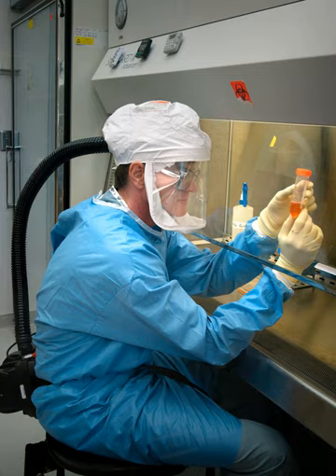A Biosafety Cabinet — also called a Biological Safety Cabinet or Microbiological Safety Cabinet — is an enclosed, ventilated laboratory workspace for safely working with materials contaminated with pathogens requiring a defined biosafety level. Several different types of BSC exist, differentiated by the degree of biocontainment required. BSCs first became commercially available in 1950.